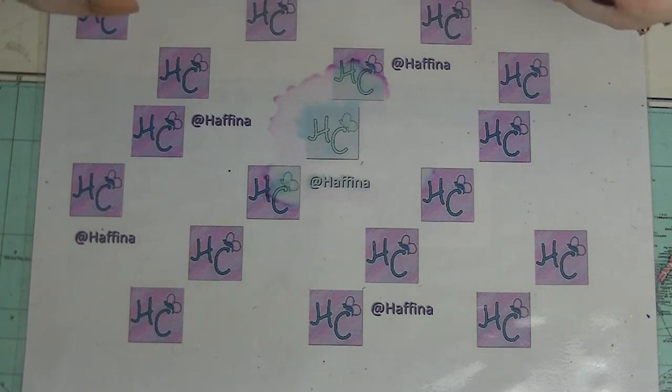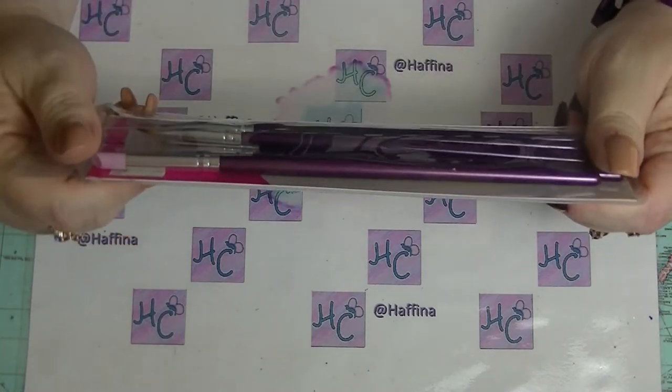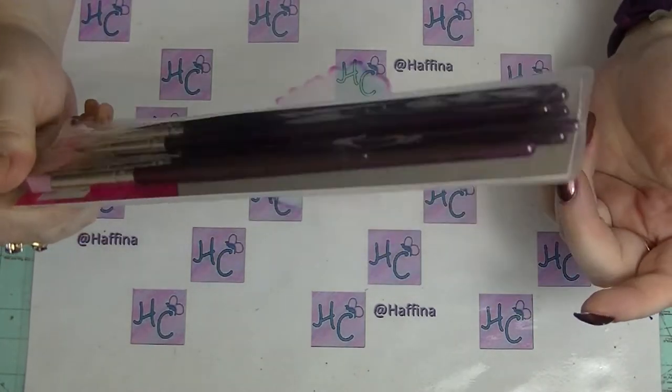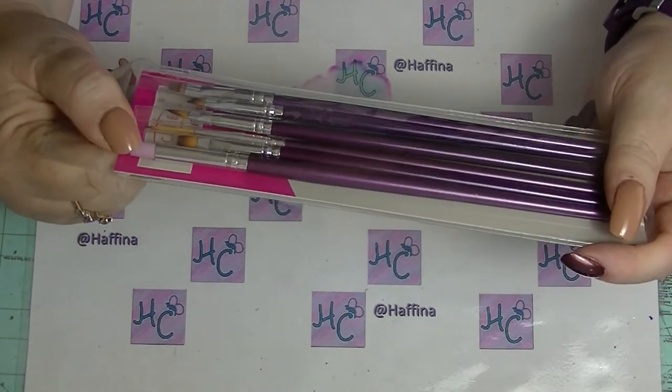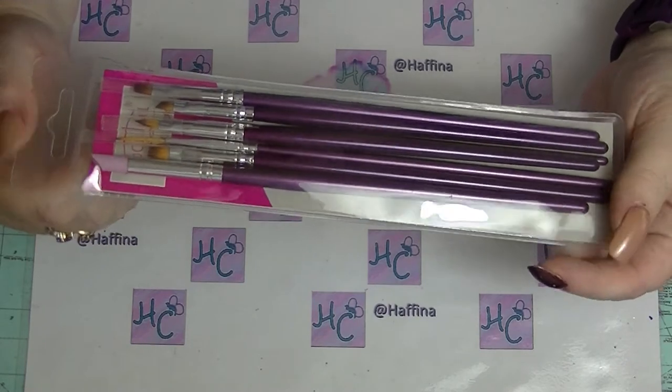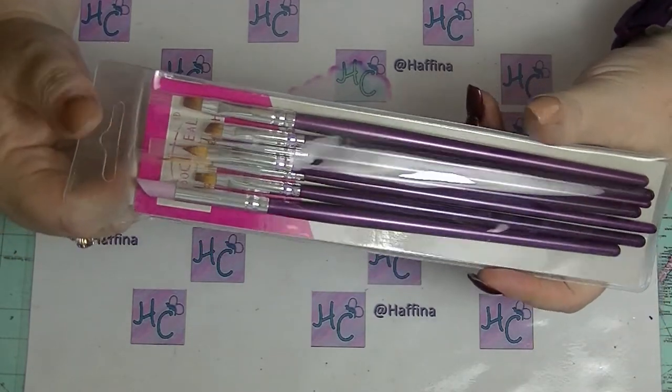I do have a coupon code down below — it's off anything that's full price. If you're getting a discount already, like 40 or 50% off, they don't give you another discount on top of that, which I guess is fair enough because the prices are so reasonable.